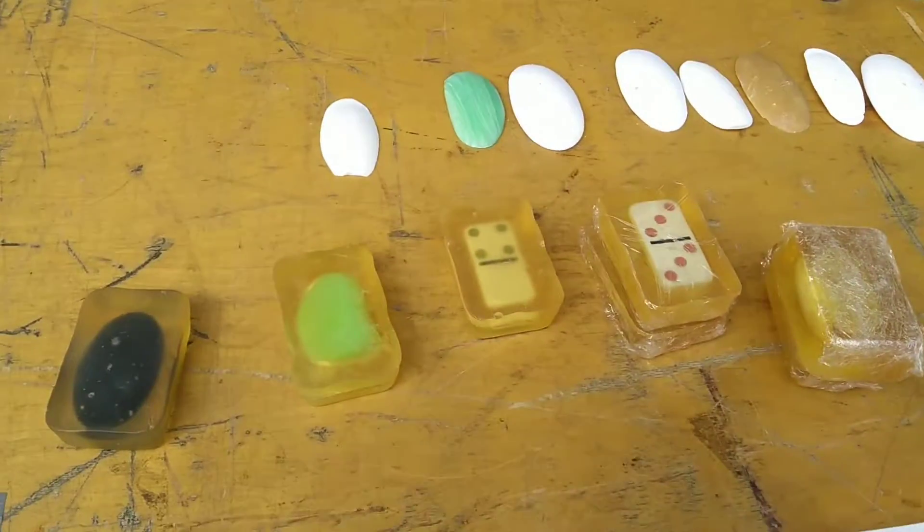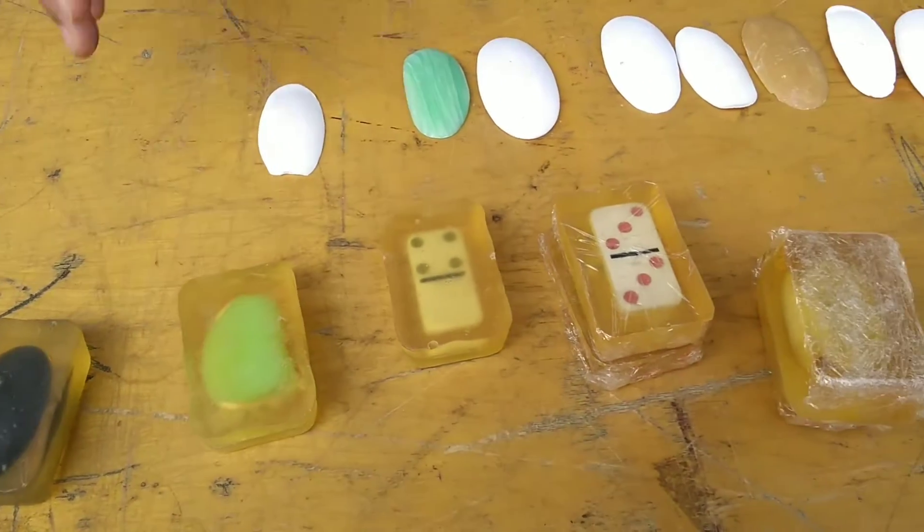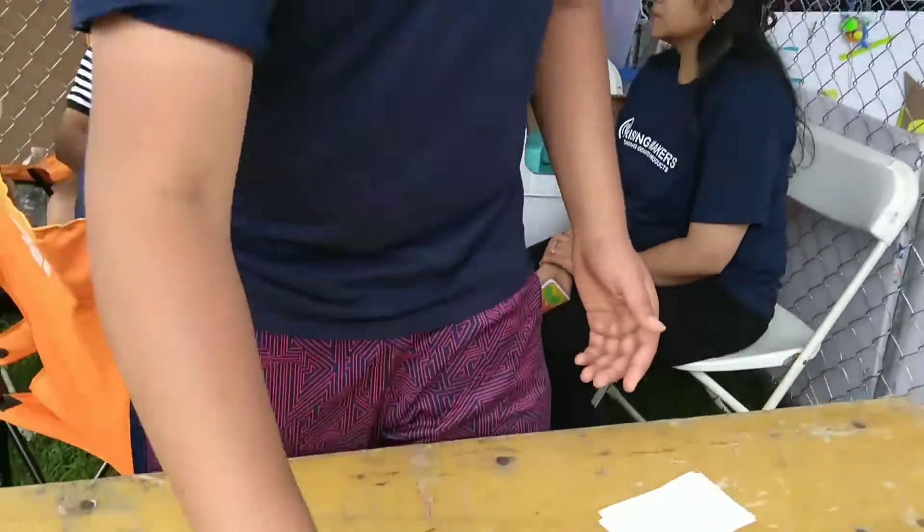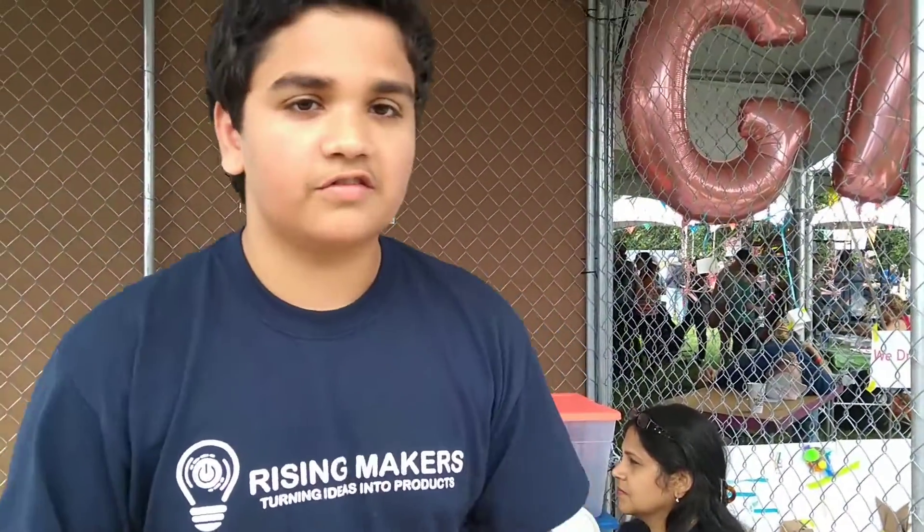The idea is once you get down to that core, you can recycle them, you can put them in a vase for decorative purposes, or play with the dominoes, rather than having to throw away all the soap.